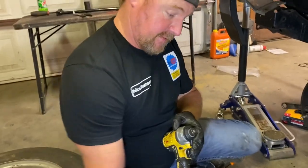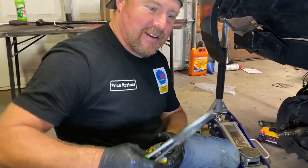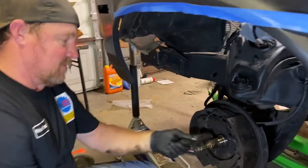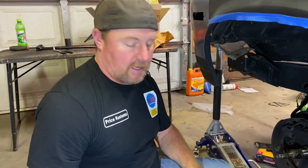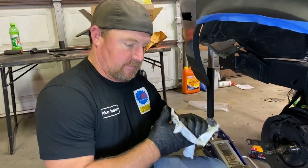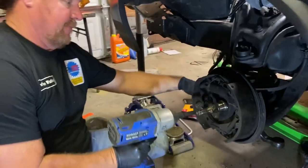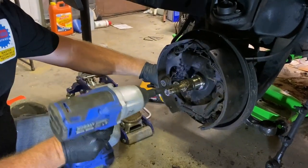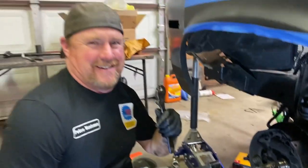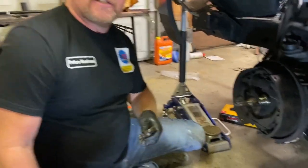Well, great — we broke the piece we were using. This is what happens when you're having too much fun. You know the saying — you break everything. I probably need to use our impact. Just get the big daddy out. When things go wrong, you just break out the big daddy — surely to goodness that will work.